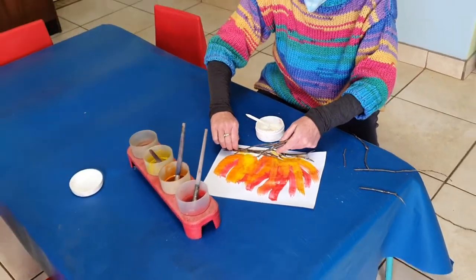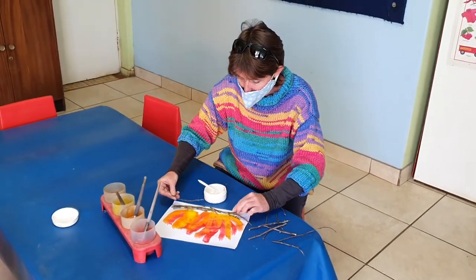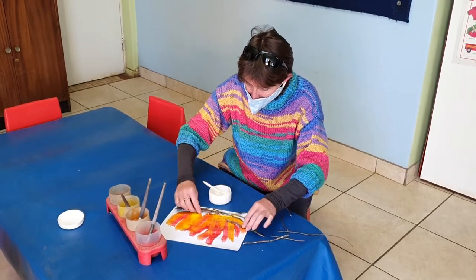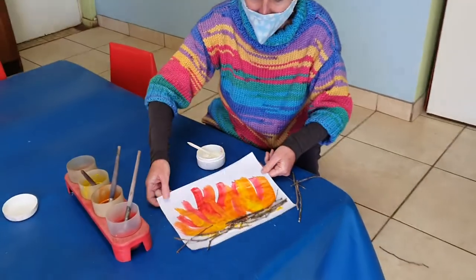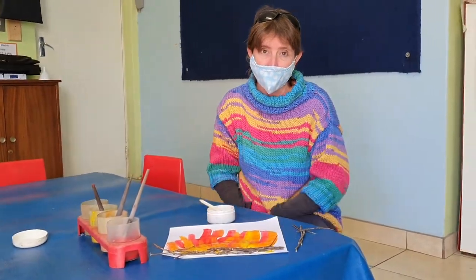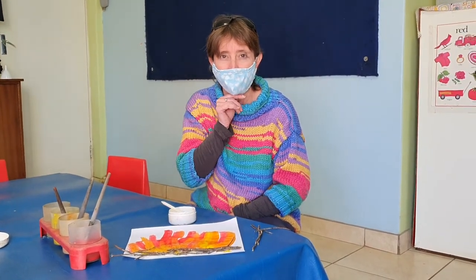Arrange them nicely how you want your fire to look. There we go — and I've got a lovely fire picture to keep you warm during this cold winter. Now I've got to leave it outside to dry before I can take it home. Hope you have fun making your fire picture — goodbye!